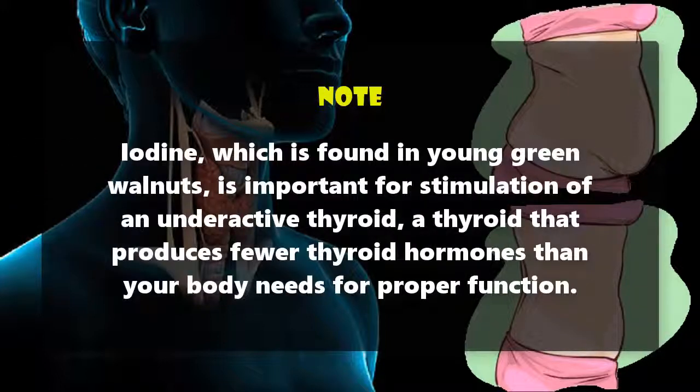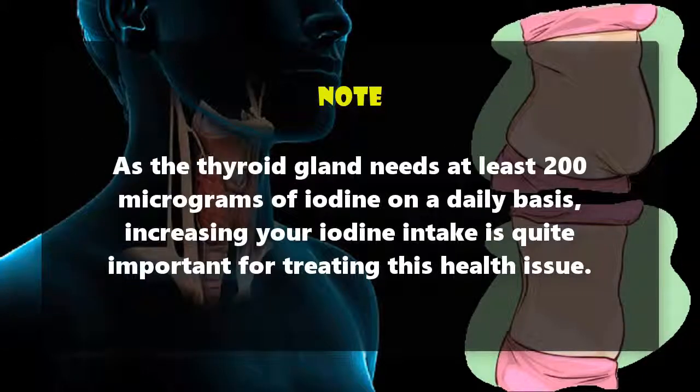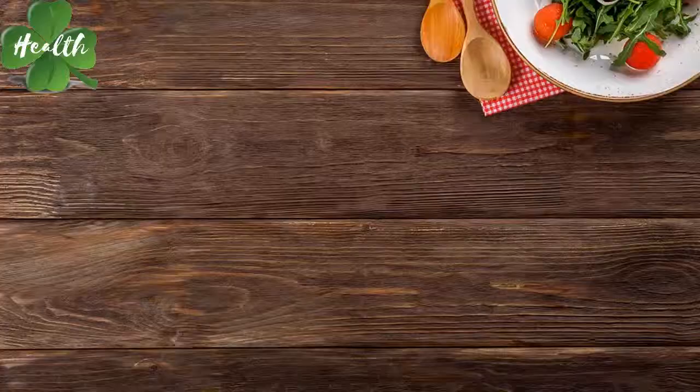Iodine, which is found in young green walnuts, is important for stimulation of an underactive thyroid — a thyroid that produces fewer thyroid hormones than your body needs for proper function. As the thyroid gland needs at least 200 micrograms of iodine on a daily basis, increasing your iodine intake is quite important for treating this health issue.